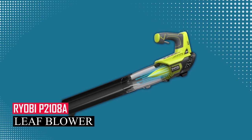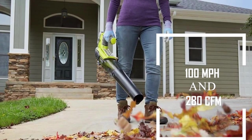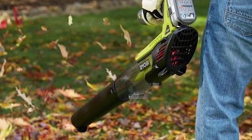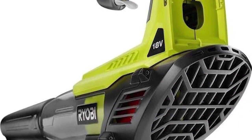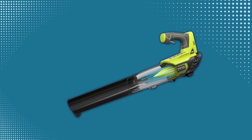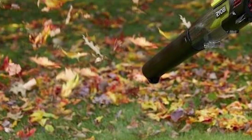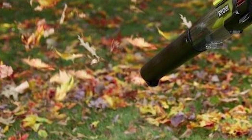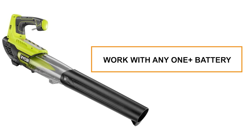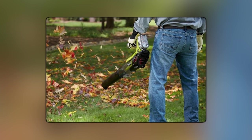The Ryobi ONE+ Blower doesn't just blow leaves — it wields up to 100 MPH and 280 CFM of clearing force, all while giving you precise control with its variable speed trigger. What sets it apart is the innovative jet fan design, which cranks out two times more power than the older model. Despite its power, this blower is a featherweight at just 6.5 lbs and is ergonomically designed for easy handling. Plus, it comes with a nifty debris scraper for tackling stubborn dirt and leaf patches. It's part of the ONE+ system, meaning it can work with any ONE+ battery — so if you're after power and control in a lightweight package, this blower is in a league of its own.